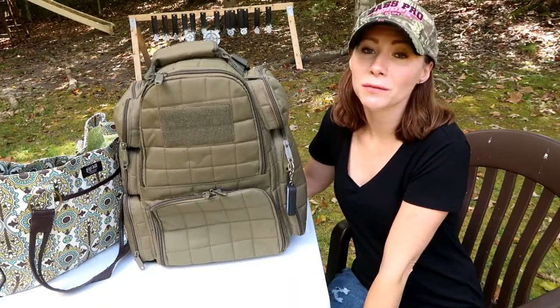Alright guys, that's all I've got for this video. If you have any further questions about this bag or good things to carry to the range in general, just ask those down below. I hope you all are having a great week and I will see you guys soon. Bye!